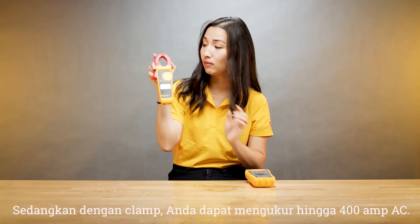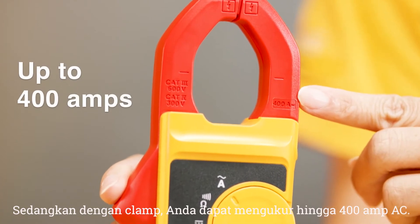When it comes to clamps, you can measure up to 400 amps AC.